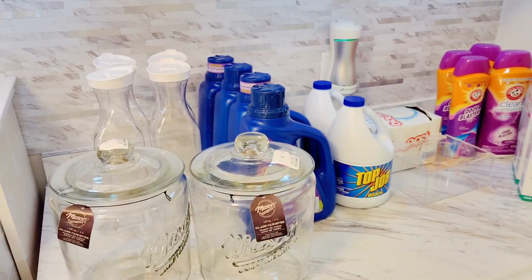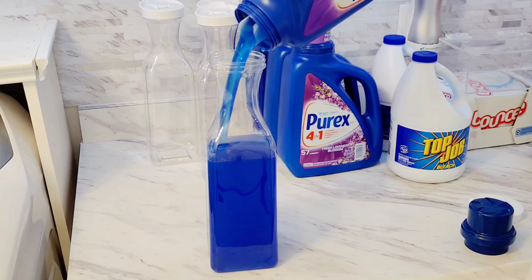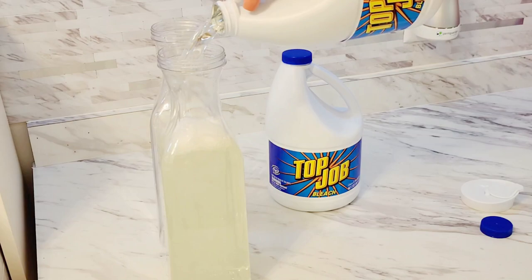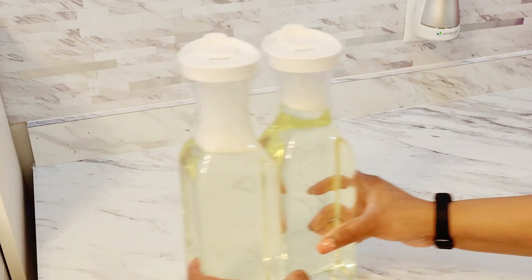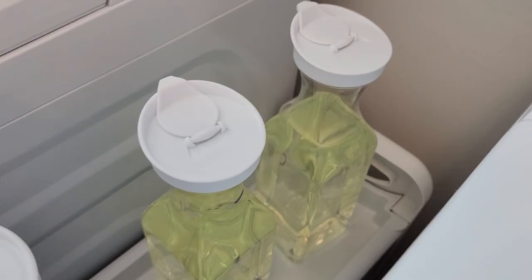I ended up using these beverage containers to decant all of our laundry detergent and liquid bleach. Those I keep right next to the washing machine because they're easily accessible and we use them very often. I did end up labeling these later because my husband asked me if the clear liquid was bleach — I thought it was obvious since we don't use that much stuff, but I guess not.